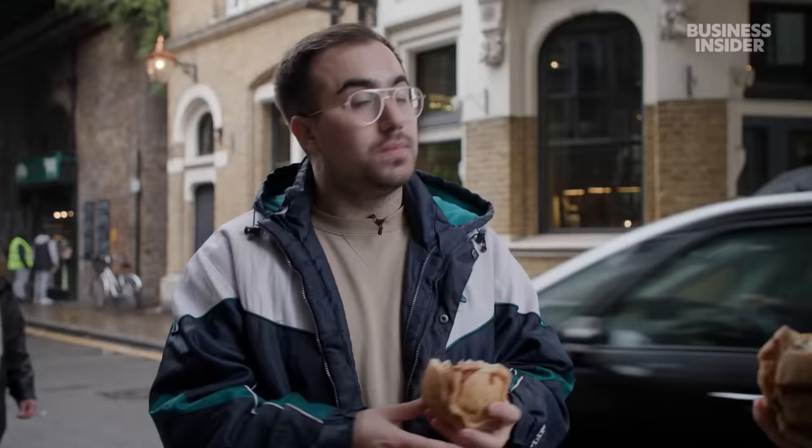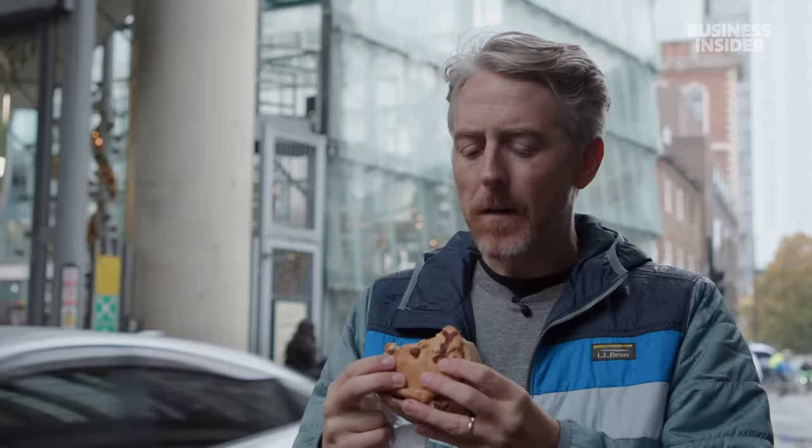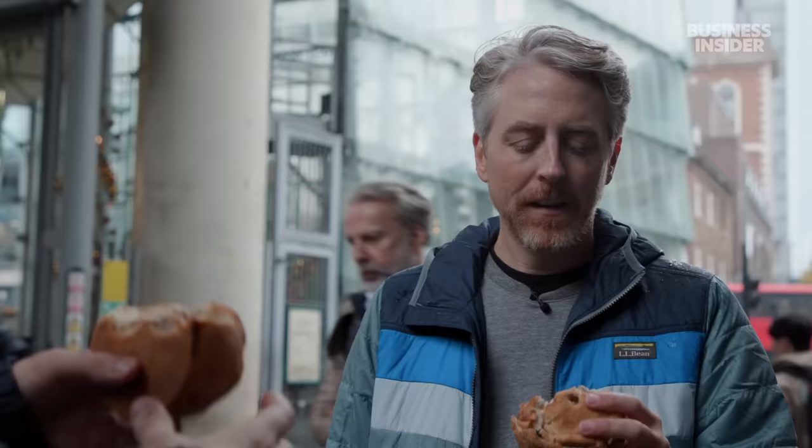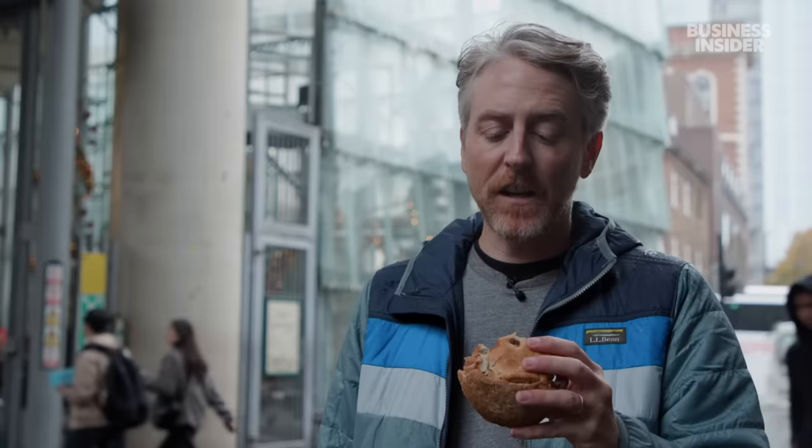I wouldn't be upset if I got this. I would probably have some sauces with it — I think traditionally mustard goes excellently with a pork pie. Maybe a chutney of some kind can be really good. Sauce would really hit the spot on this. It feels a little dry, but the meat's flavored really well. The pastry — very impressive. This is a hot water crust pastry, very little in it. The meat cooked, seasoned simply, preserved with the jelly.